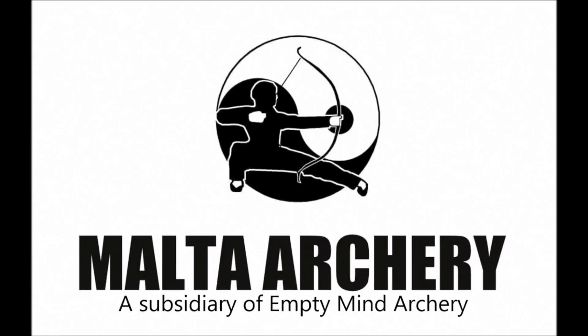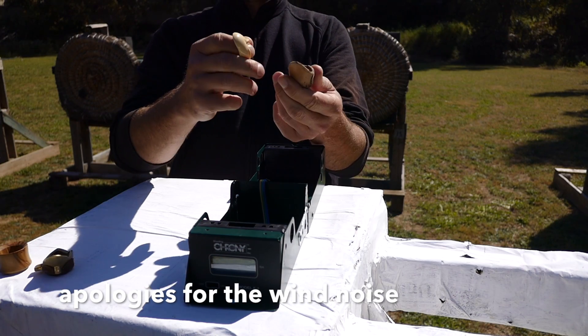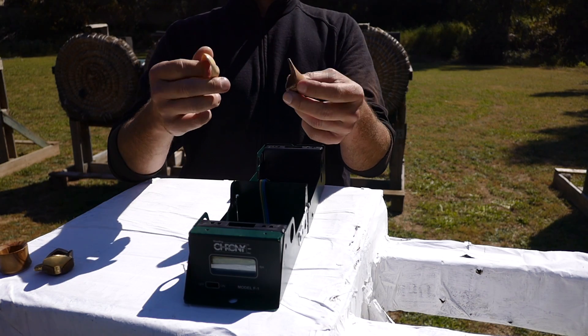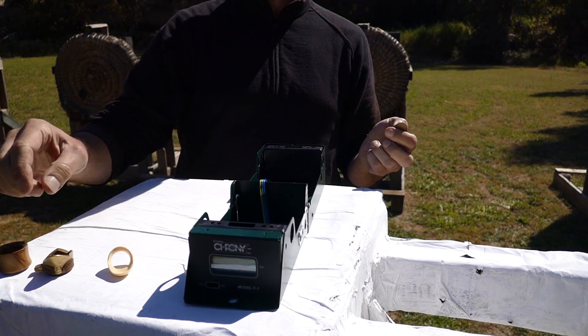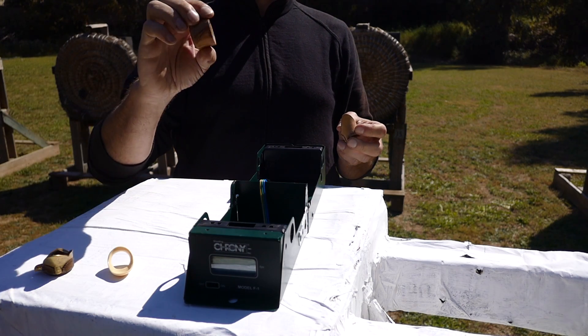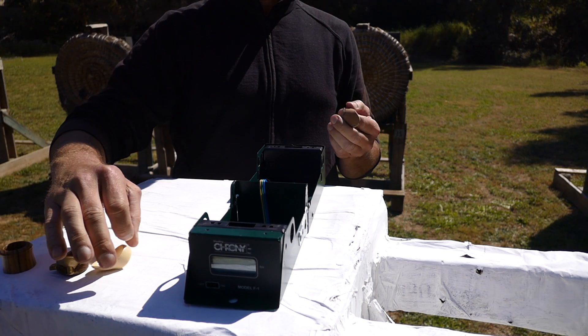Today we do this speed test with different kinds of thumb rings. Be excited! Do different thumb rings create a different arrow speed? I have no idea. I don't think that there will be a big difference, but I thought I will give it a try.